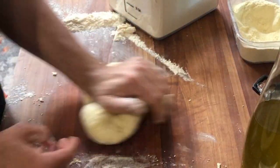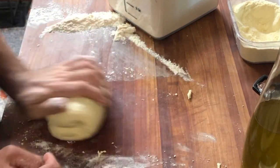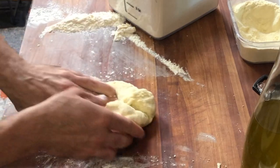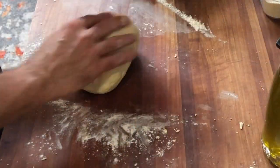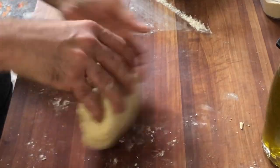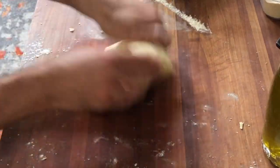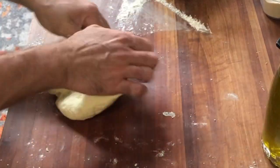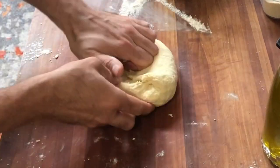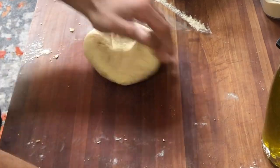We've slowed the video down a little bit. I'm just using the heel of the palm of my hand, going down and away on the board. I'm not pushing straight down into it because that's going to tear the gluten strands — the gluten network that we're spending all this time developing to make sure that when we do cook the pasta, because it is such a supple and delicate pasta, we are going to be able to maintain the structure. We can only do that by this continual kneading to build the gluten network.